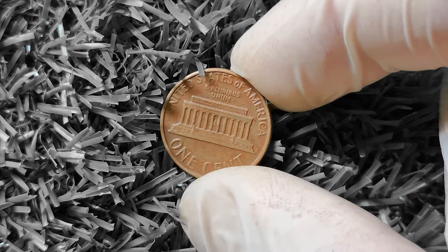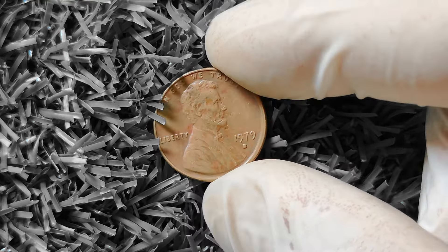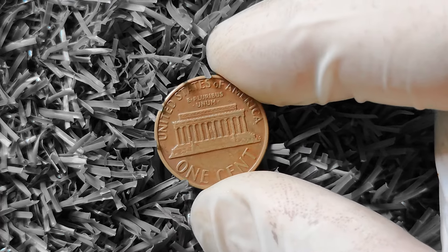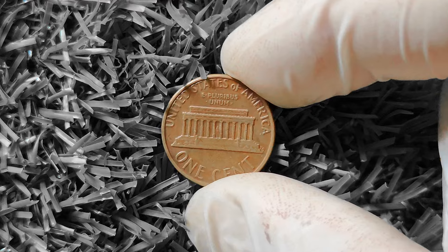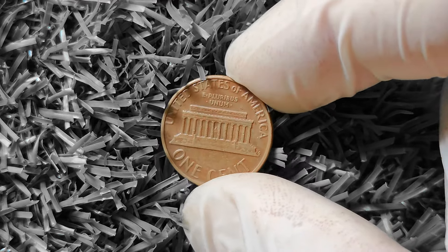When it comes to determining the value of a coin, there are a few key factors to consider. The first thing to look at is the condition — coins in better condition with minimal wear and tear typically command higher prices. So if you have a 1979D Lincoln penny that looks like it just rolled off the mint, you might be in luck. Another important factor to consider is any potential errors or varieties on the coin, as errors can sometimes make a coin extremely valuable to collectors.